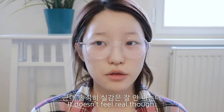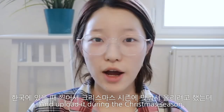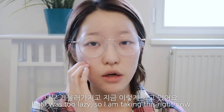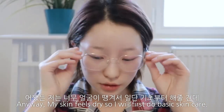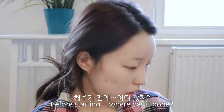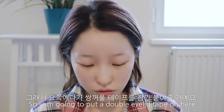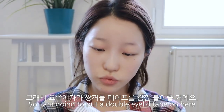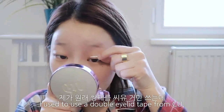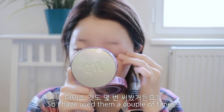첫 해외에서 보내는 이브인데 솔직히 실감은 잘 안 나요. 원래는 이 크리스마스 메이크업을 한국에 있을 때 찍어서 크리스마스 시즌에 맞춰서 올리려고 했는데 너무 게을러서 지금 이렇게 찍고 있어요. 제가 쌍꺼풀이 이쪽이 좀 이상해서 쌍꺼풀 테이프를 붙여줄 거예요. 이거는 CU 거예요.